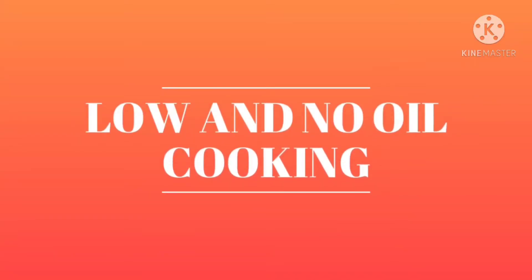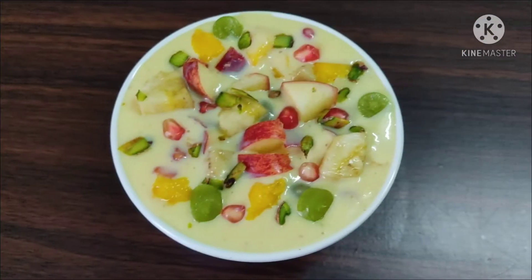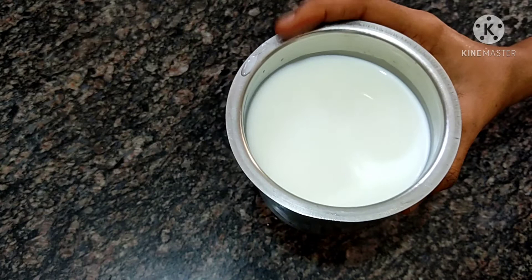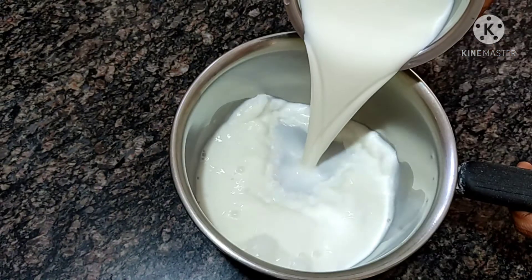Welcome to low and no oil cooking. In this video, we will prepare the custard fruit salad. We will test the fruit salad in this video. We will prepare the fruit salad for half a liter of full cream milk.